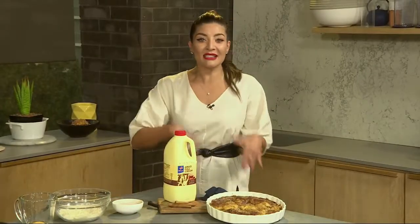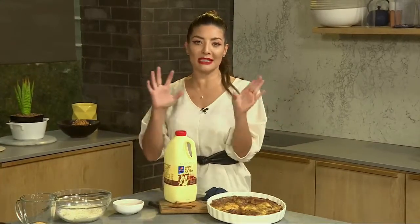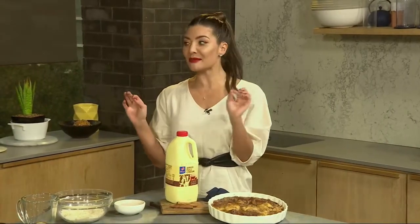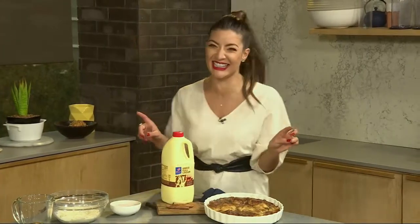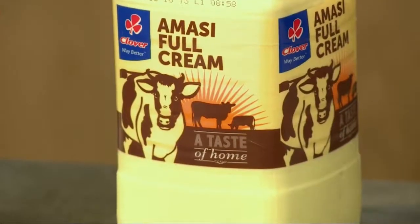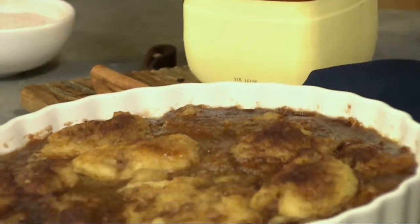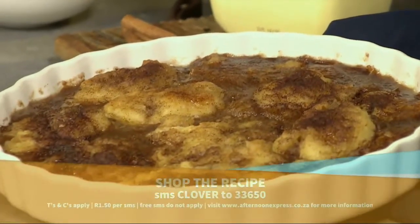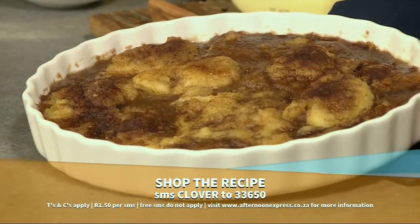Welcome back to Afternoon Express. Since we're still in the spirit of Heritage Day, yesterday we thought it best to stick to the theme. So on our cook-along, we're making so-skleky's — though my floor manager insists it's 'so-skleky.' I'm going to stick with so-skleky's, with thanks to the rich, creamy taste of Clover and Massey. This nostalgic recipe is a winner with your dinner, so you simply have to try this at home. SMS Clover to 33650 to get this recipe.